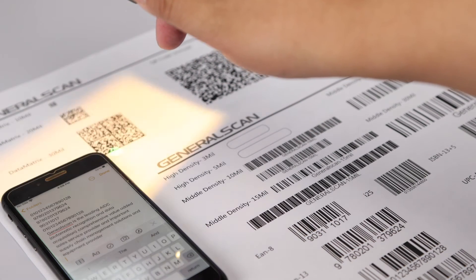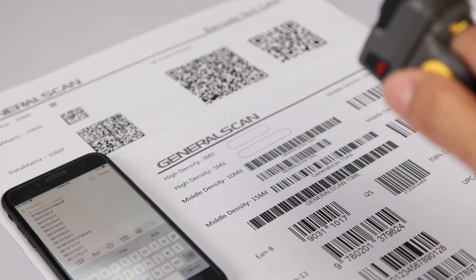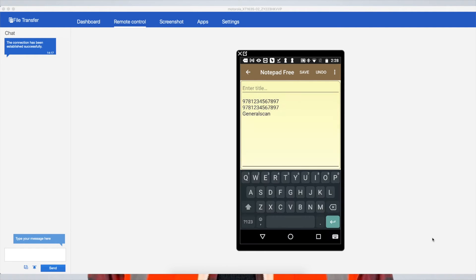Next, open the Notepad app. We'll see if we can scan a barcode into the phone. If you use an Android device, you need to manually open the virtual keyboard. If it's an iOS device, the software keyboard will pop up when you quickly double-push the scanner trigger button.